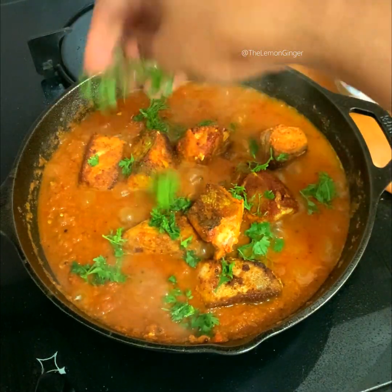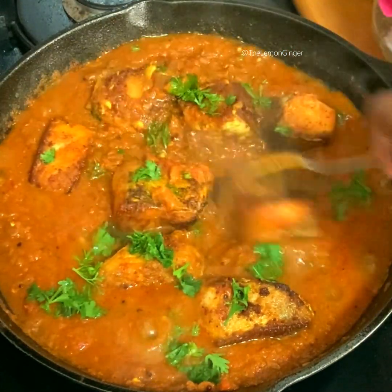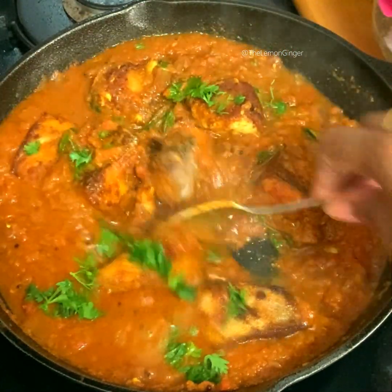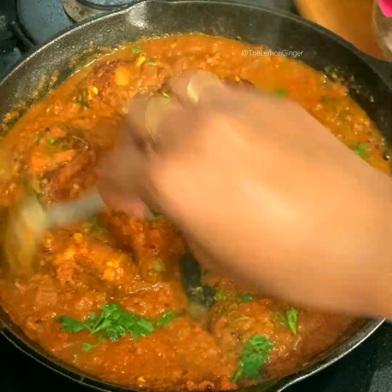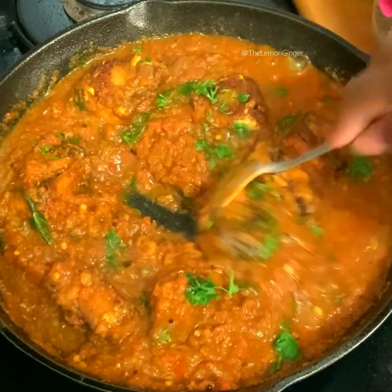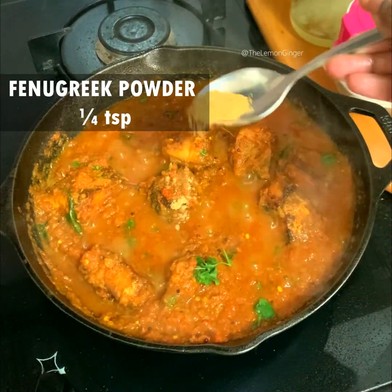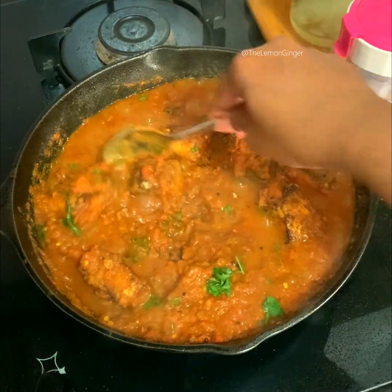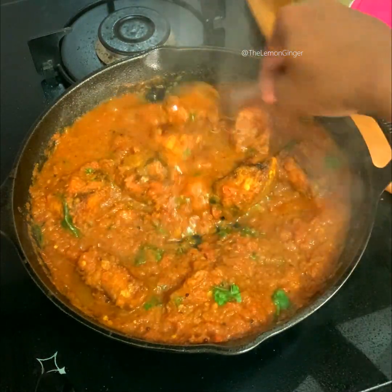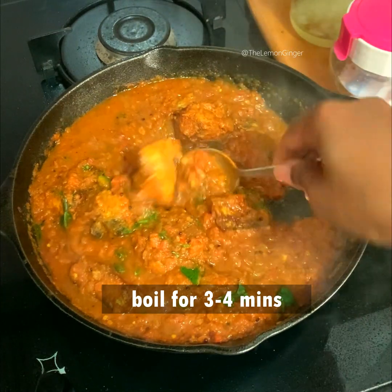It's time to add the fried fish pieces. Add a handful of cilantro and gently mix it without breaking the fish pieces. To the gravy I'm adding a quarter teaspoon of fenugreek powder — you can add it before adding the fish as well. Now mix it really well and boil for three to four minutes.